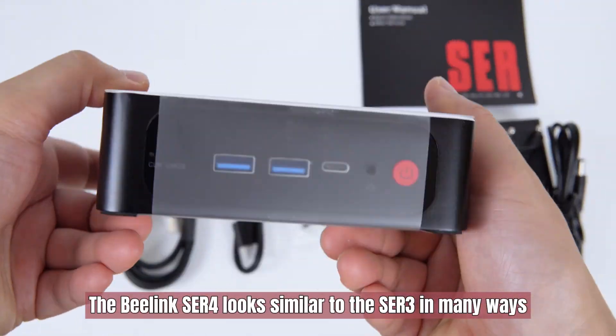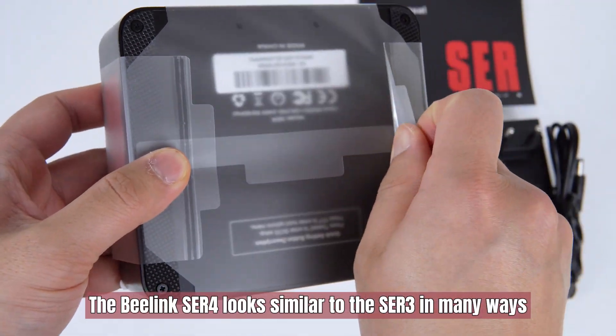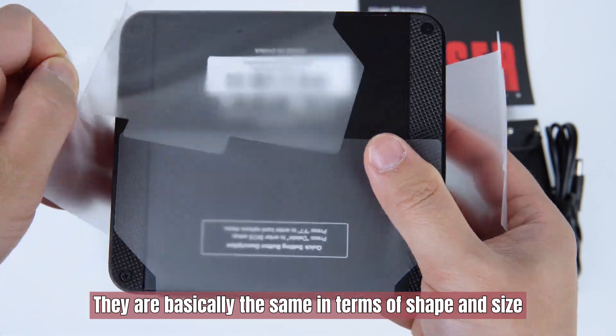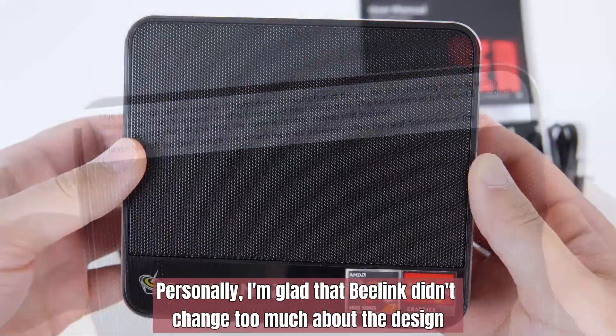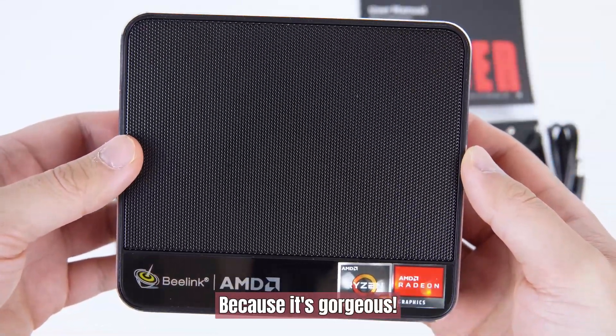The Beelink ACR4 looks similar to the ACR3 in many ways. They are basically the same in terms of shape and size. Personally, I'm glad that Beelink didn't change too much about the design because it's gorgeous.